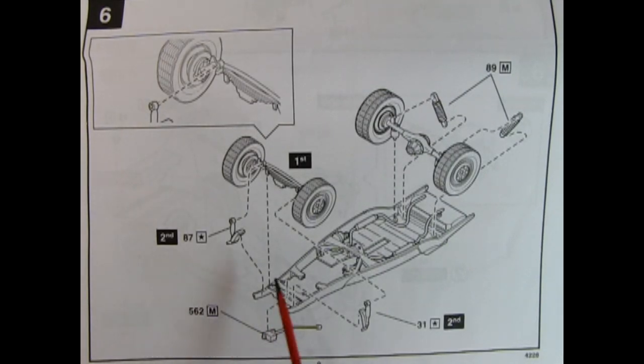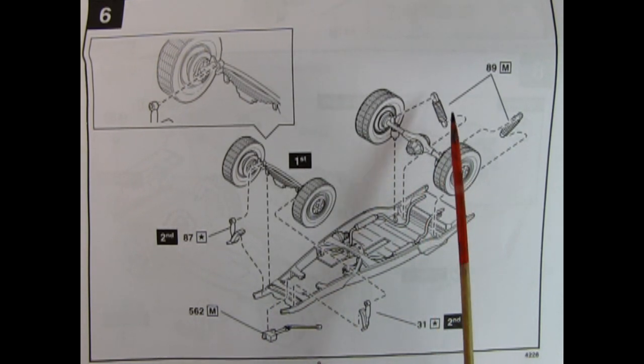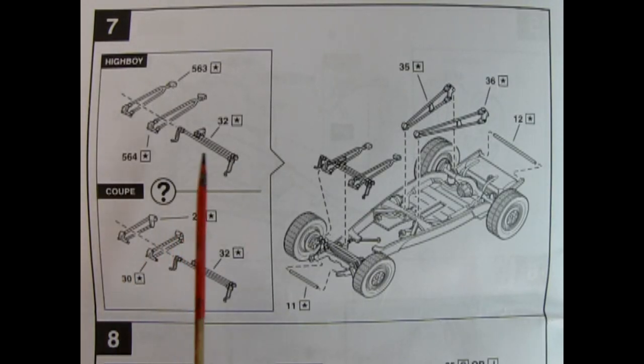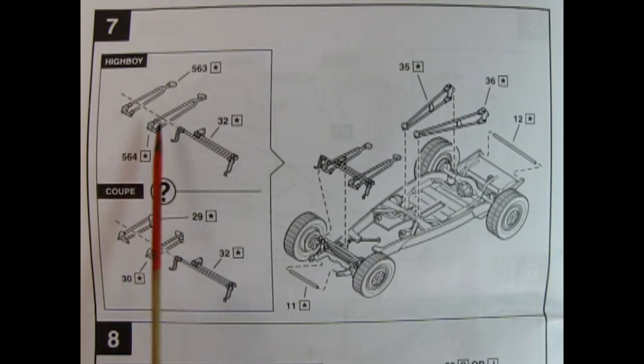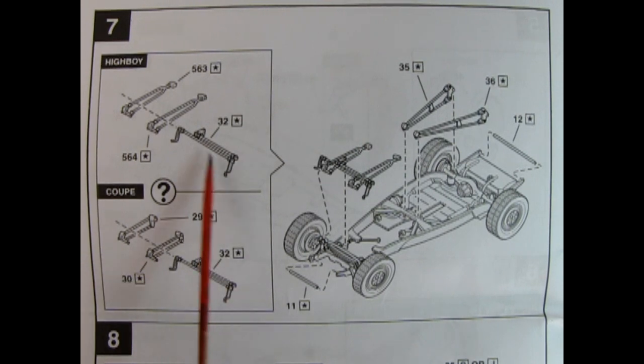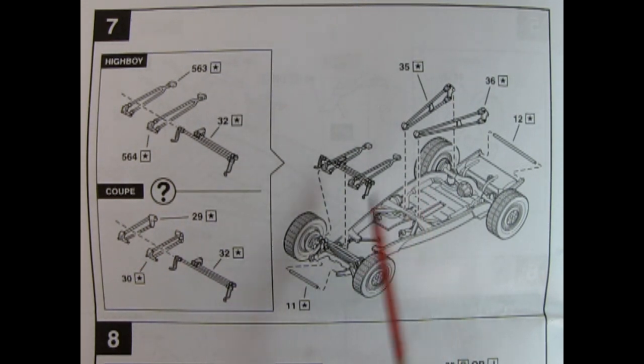Step six shows our suspension assembly. Here we have the front suspension with your shock absorbers mounting onto the frame, a nice steering box with the steering column. In the back, you've got your rear axle and big shocks which glue down. In step seven, you get your choice of the high boy radius rods, which seem to be longer, or the coupe radius rods, which seem to be shorter. There's also the tie rods, a front brace which goes between the frame horns, and supports in the rear.